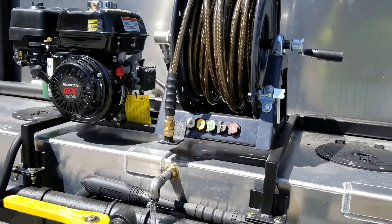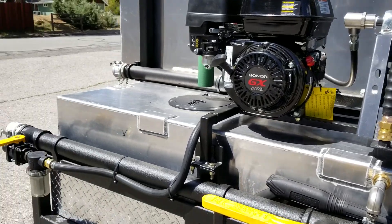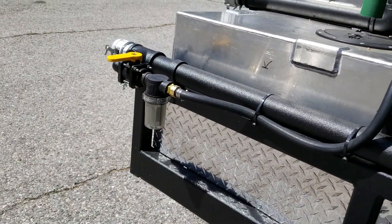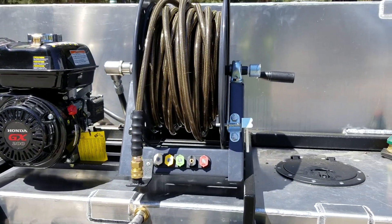Also incorporated into this trailer is a 3,200 PSI pressure washing system. It has a screen filter for pump protection and a live-mounted 50-foot hose reel.